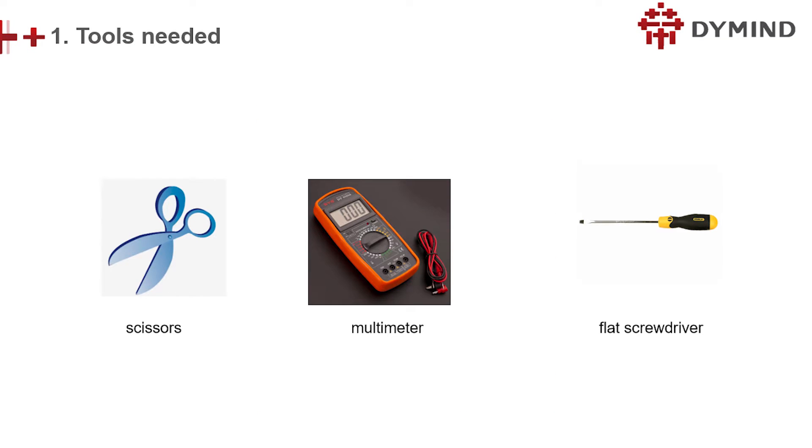To unpack and install the analyzer, some tools should be prepared. For example, scissors, multimeter, and flat screwdriver.